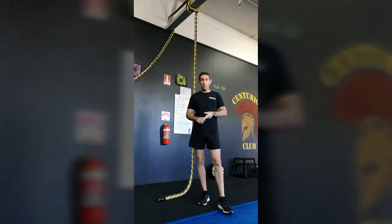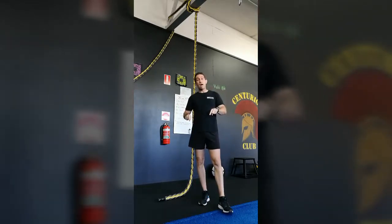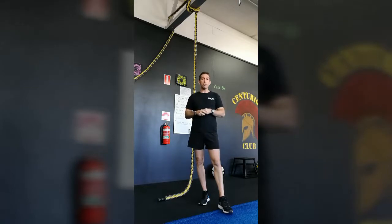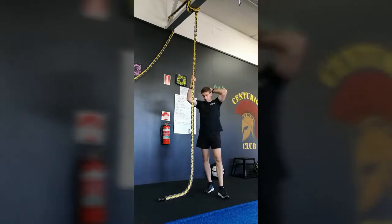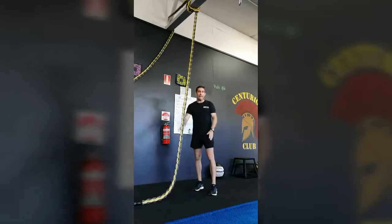So this Saturday, pretty well straight after the bootcamp session, we'll be coming in here and I'll be running a little training session for those that want to improve on their technique. There's still plenty of time — still six weeks to go — on the vertical ropes and the traverse ropes.